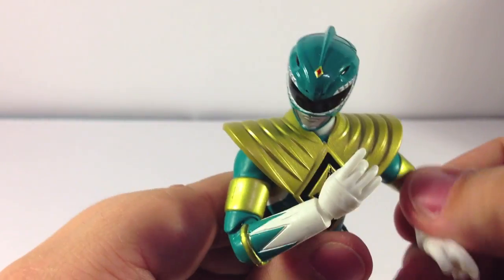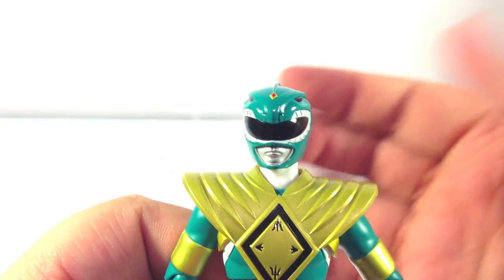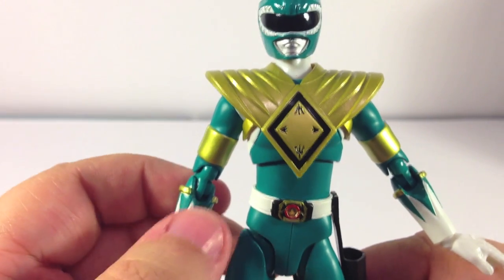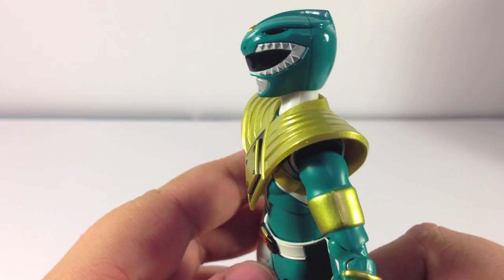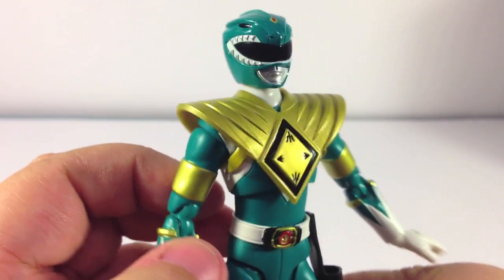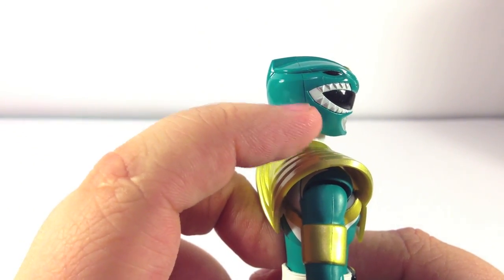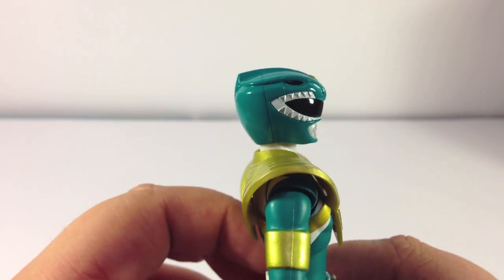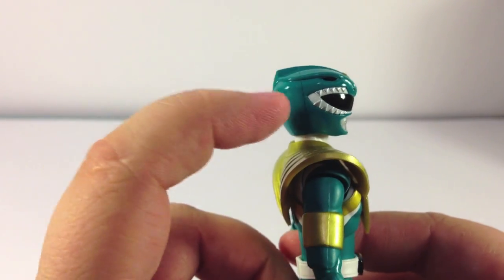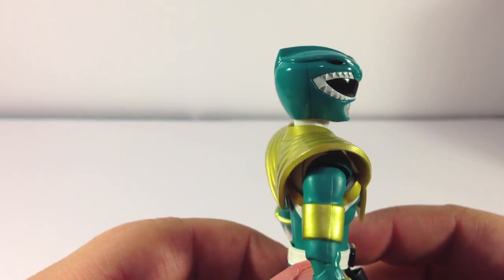As far as detailing on the figure: the head sculpt is done very nicely, very accurate, as we're used to with pretty much all Figuarts. The coloring is nicely done — the gem, the teeth — all very, very nicely done. There's a seam on the helmet where it snapped together that's actually almost kind of authentic, since that's about where the actual helmet split apart when the actors took them off. Pretty neat, even though it probably wasn't intended.